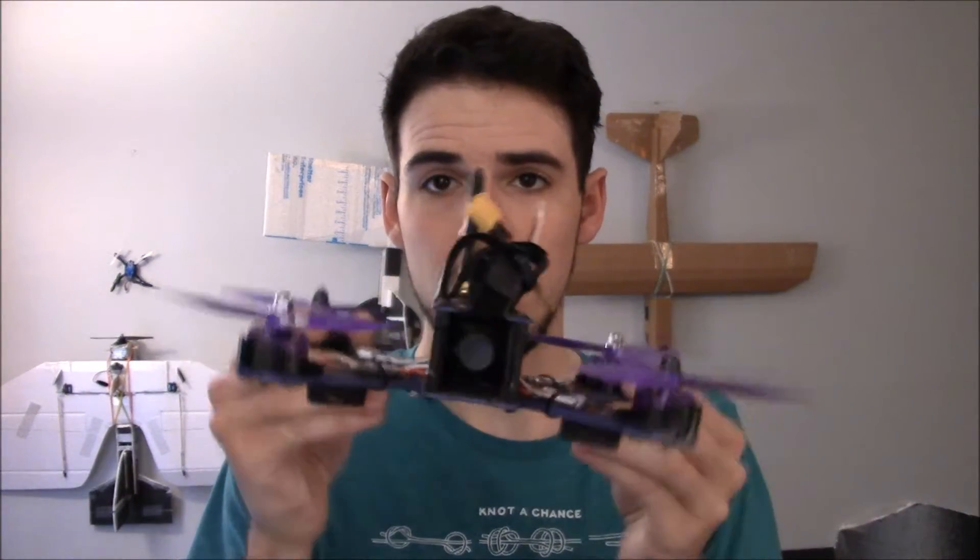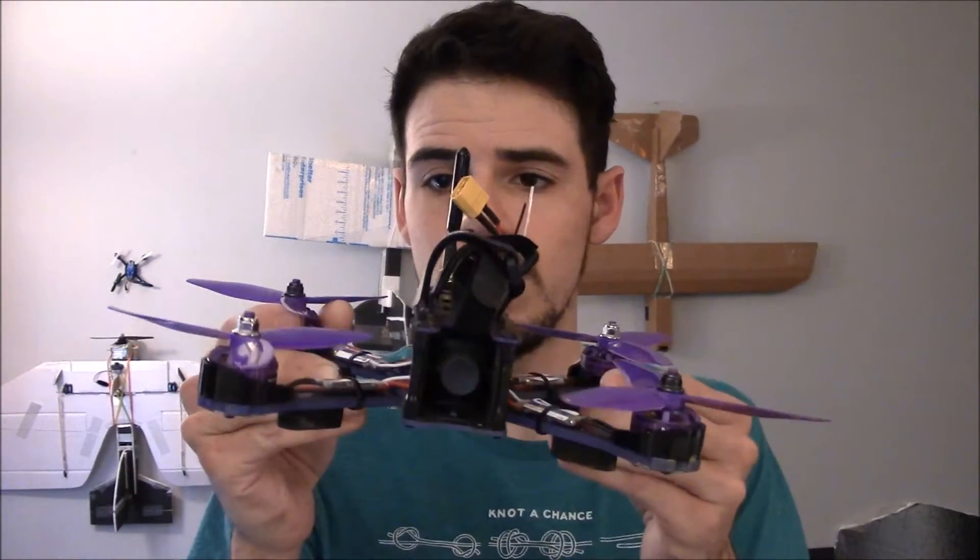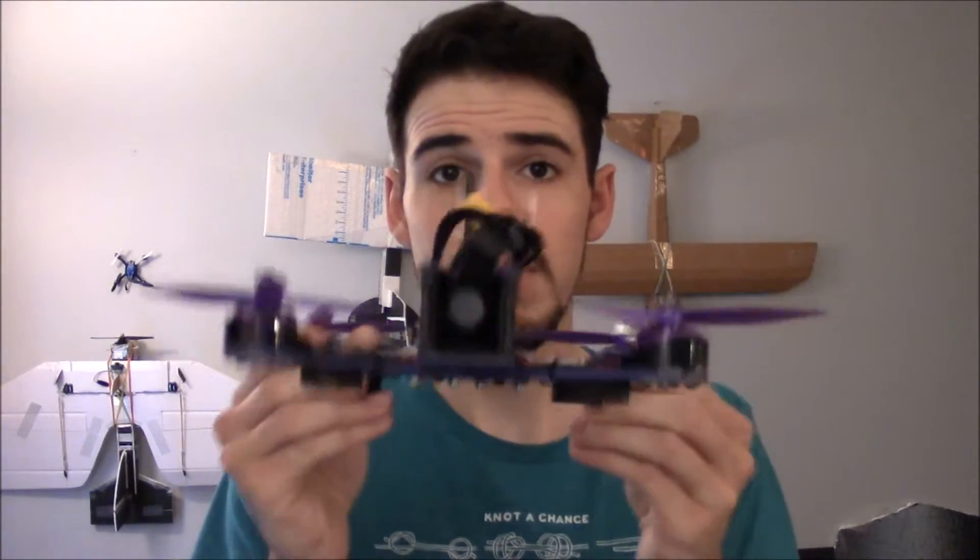But the computer is sensing: okay, I get it, you want me to do that, I'm trying to make it happen, but nothing is happening — so it thinks it needs to put more power in. It will also want to stay level, especially in auto-level mode. So all the motors are going to want to spin up at roughly the same speed, but if the quad is on an unlevel desk and you don't have propellers on it, it's going to start acting weird and keep speeding up whichever motor it thinks it needs to level itself.